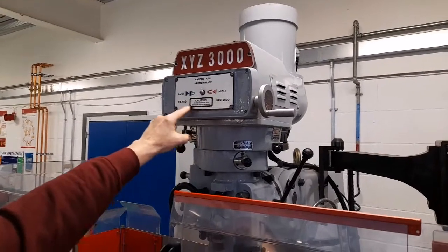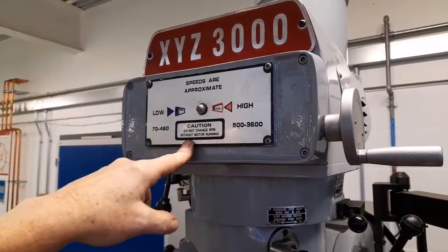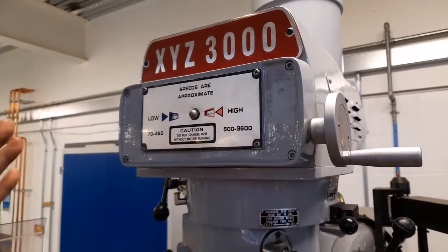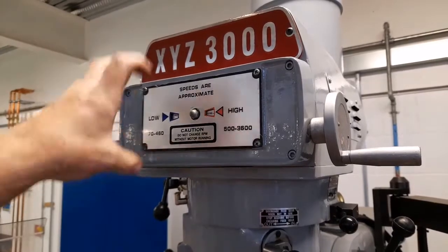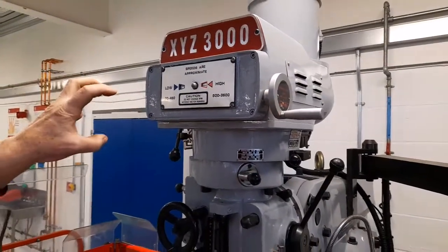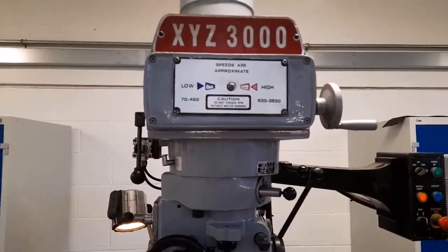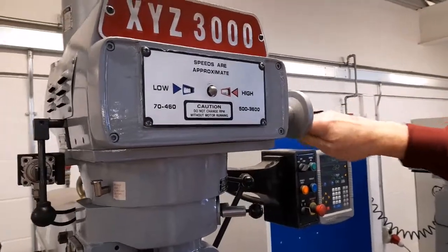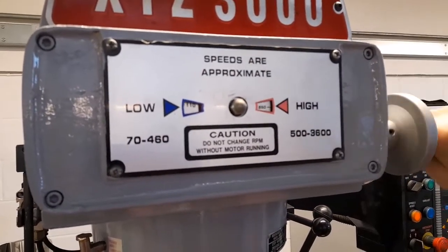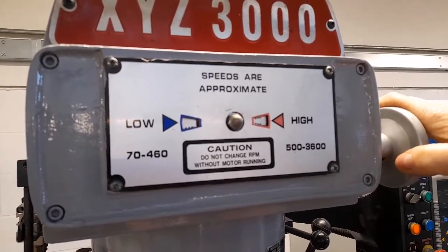However, take note of this message: Caution, do not change RPM without motor running. This is because the spindle is driven by a belt which is mounted on tapered pulleys. The mechanism inside will be damaged if you attempt to change the RPM without the spindle running. To change RPM, rotate the handle until a value of approximately 800 RPM is selected.